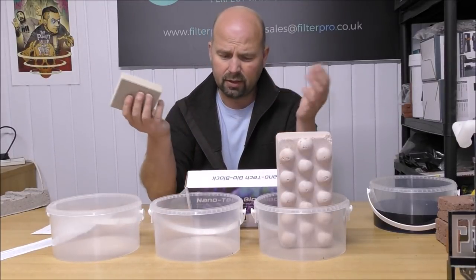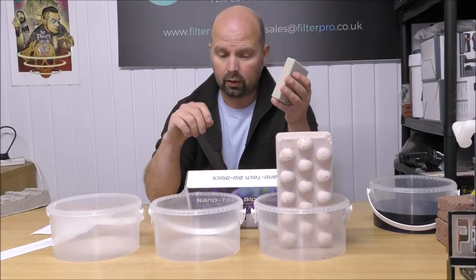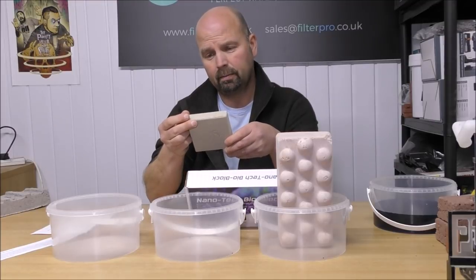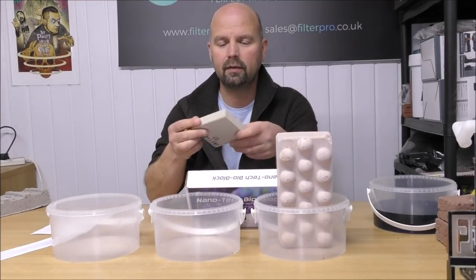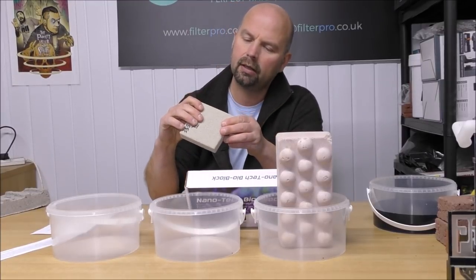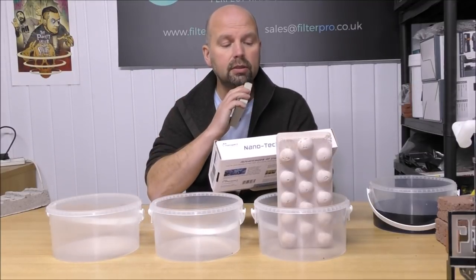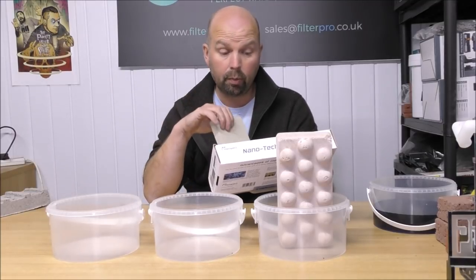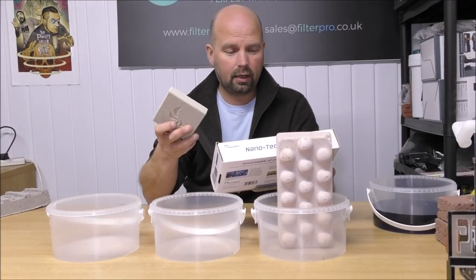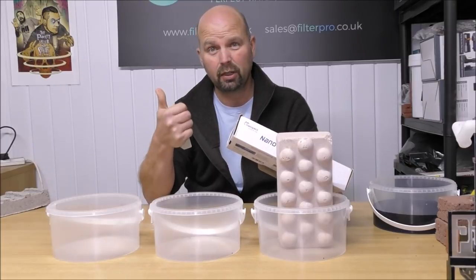The surface area reading ultimately means nothing. The bio block has up to 1,080 metres squared of surface area — whether that is true or not is anybody's guess. The results people get will speak for themselves, but I do like what they've tried to do with this brick. It's a very tough structured thing but also porous. According to the box, two of these plates will be suitable for a freshwater and marine aquarium of up to 2,850 litres or 750 gallons. I cannot see how that could be possible as far as processing ammonia, nitrite and nitrate goes.